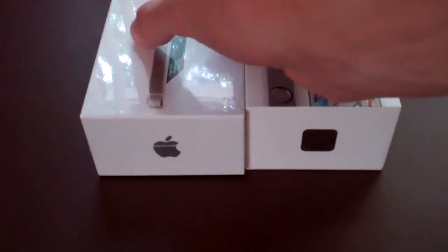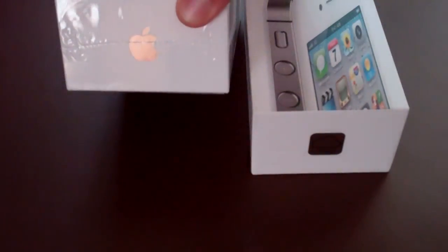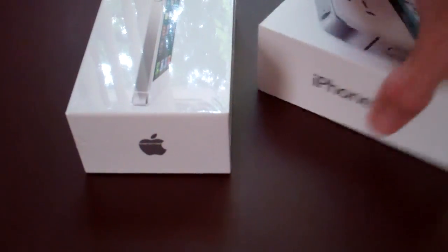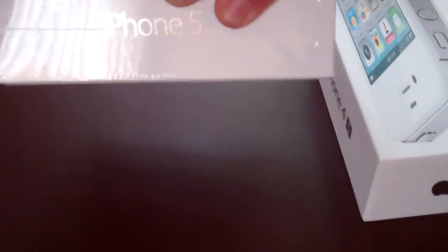Box design — somebody asked me to talk about this. It's a little bit different on the front; they're showing that it's thinner and taller with the enhanced box. Still have an Apple logo on the bottom. Apple on the top on the 4S and the 5, and it says iPhone 5 on both sides, with iPhone 5 white, 64 gig on the back.